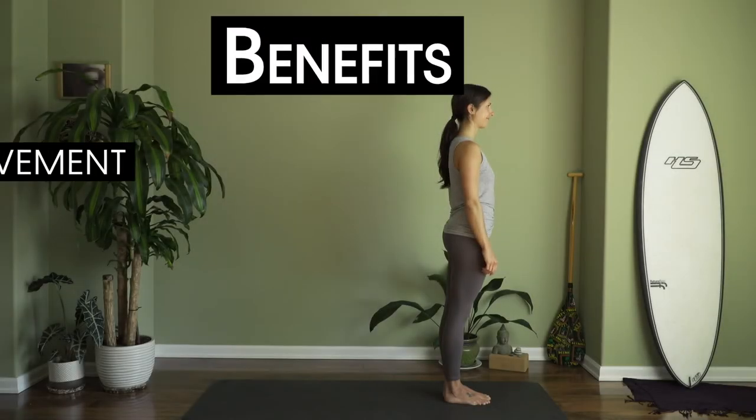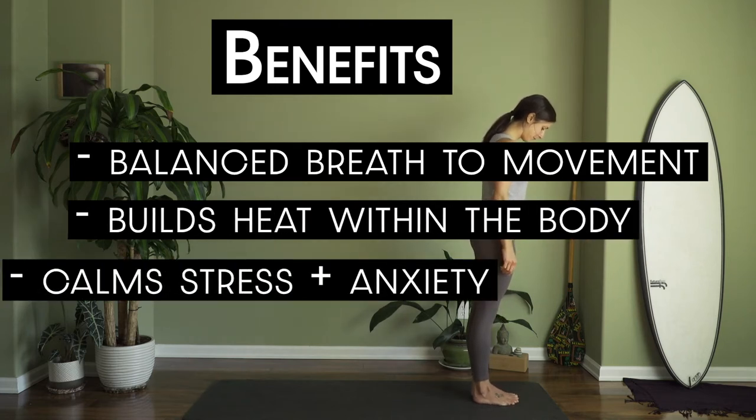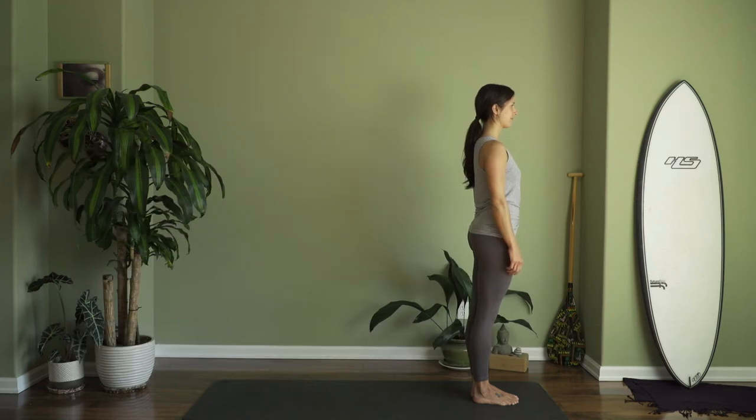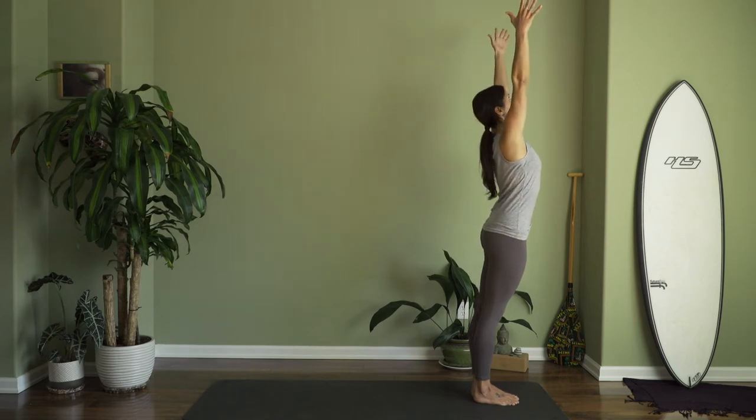Sun Salutation A. Start at the top of your mat. Look down, make sure your big toes are touching and leave a slight space in between your heels. This sets you up for correct anatomical alignment. From here, inhale and reach your arms up overhead. Nice long stretch. Expand and open through.